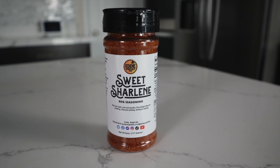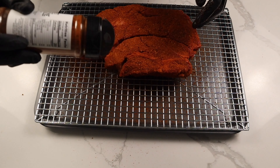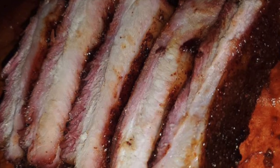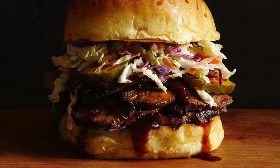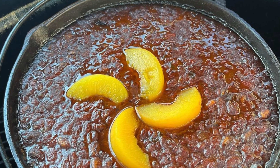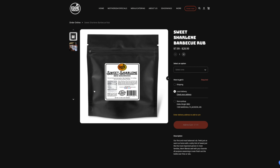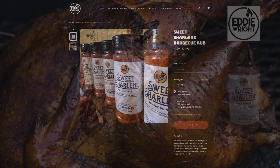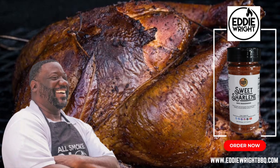We'd like you to meet Sweet Charlene — the barbecue seasoning created from family bonds that is low in sodium but high in flavor. It doesn't matter if you're a beginner or a seasoned pit master. Level up your barbecue game with this dry rub that has amazing taste and great color. Go to EddieWrightBBQ.com right now and order your choice between the 6-ounce shaker bottle, the 16-ounce bag, or the 32-ounce bag, and start rubbing your beef, pork, and poultry the right way.